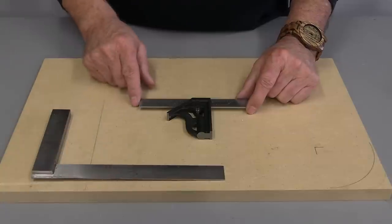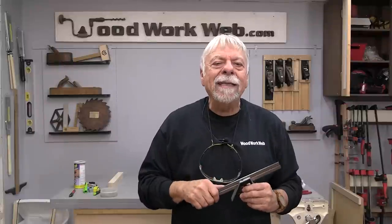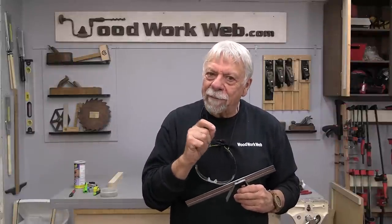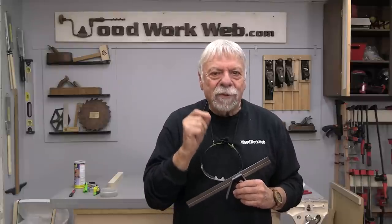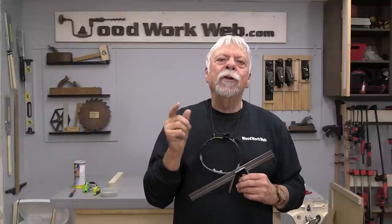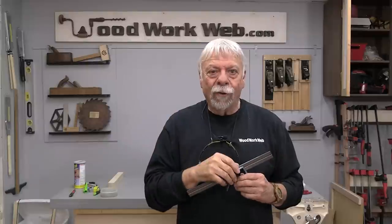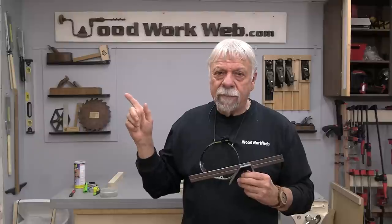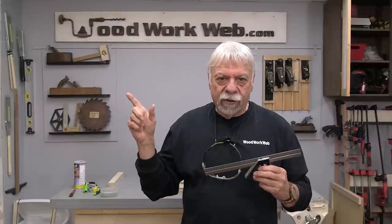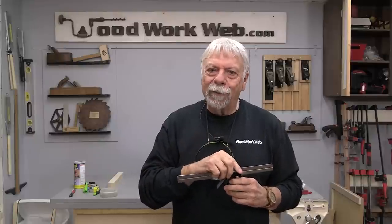I'll put a link in the description box and in the article on Woodwork Web so you'll be able to check those out. I also want to remind you I've got a special video coming up in a couple of weeks towards the end of this month. If you haven't subscribed, now would be a great time to do that so you get notification — and remember to click that notification bell. While I'm on the topic of squares, I did another video on squares quite some time ago, on larger squares and how you can adjust them. I'm Colin Kinnett for Woodwork Web. Thanks for watching.